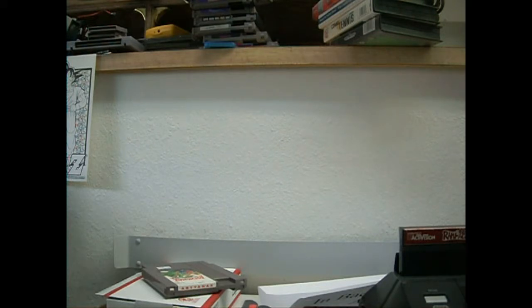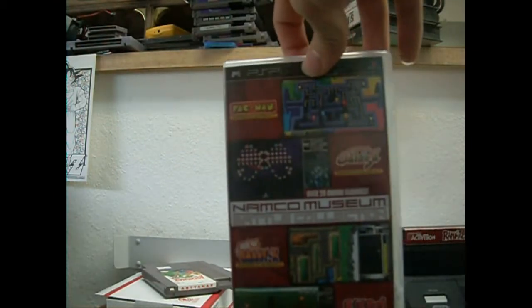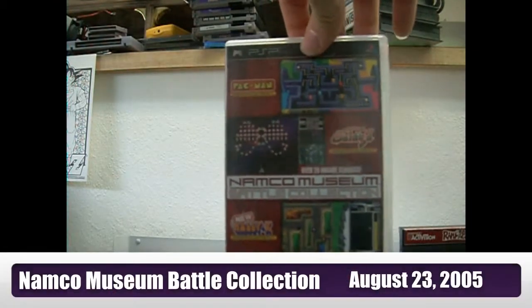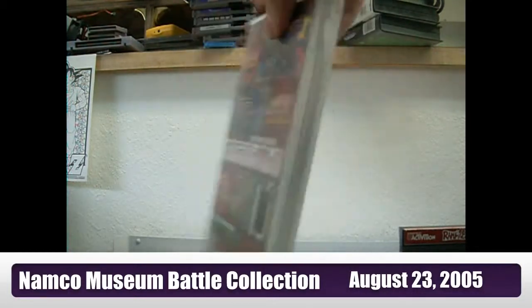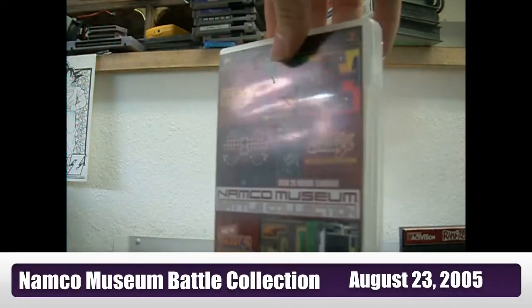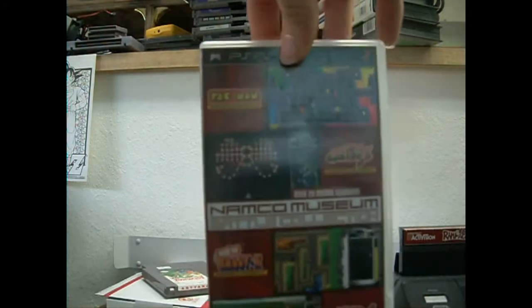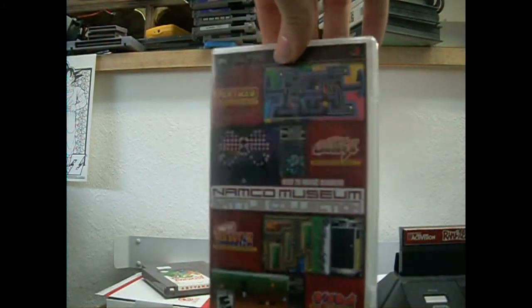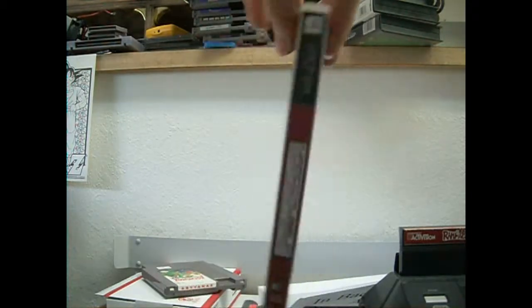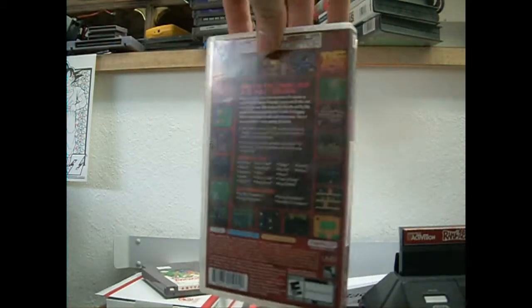I also have the Namco Museum Battle Collection, which has over 20 arcade classics. I love the Pac-Man revision they have on here — it's really awesome. A lot of the games have upped graphics. It's a really cool collection. I bought it a long time ago and just held on to it — it's nice to have when I want a break from serious RPGs or just want to pick up a quick game.